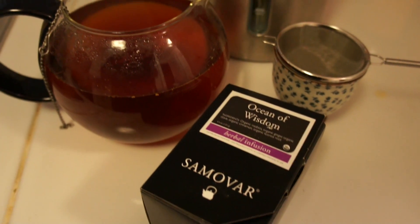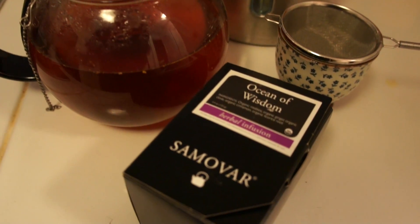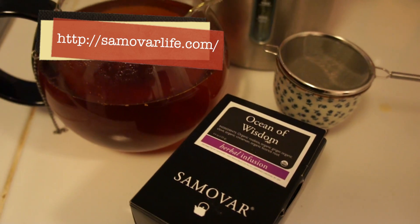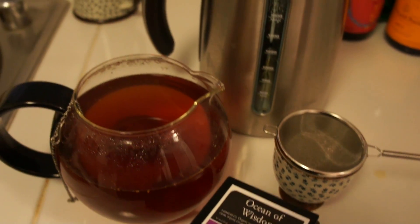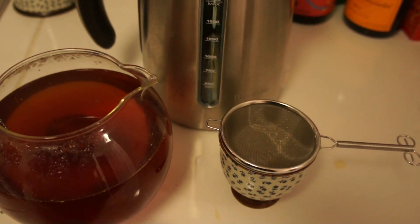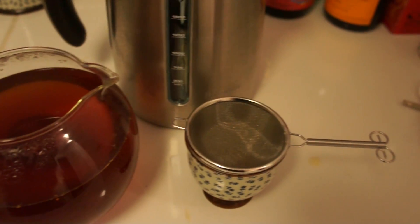Hello, my fellow namesake tea drinkers. Today I'm drinking something called Oceans of Wisdom from Samovar, which I picked up in San Francisco recently. There's my Breville electric tea kettle — never mind the nondescript sake and champagne bottles in the back.